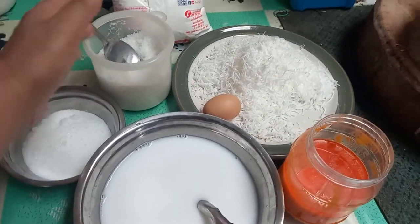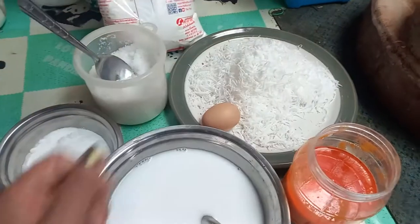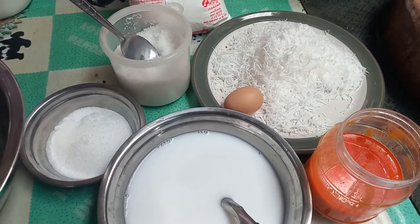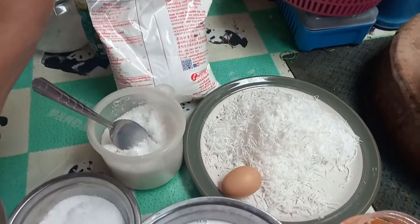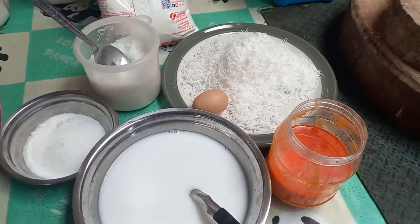You can put the base on the base. Let's take a look at the base.